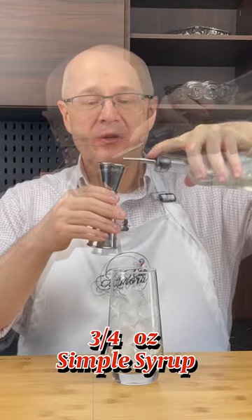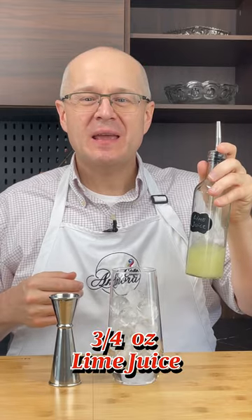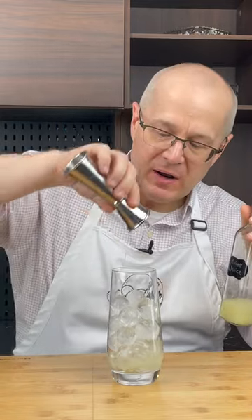Three quarters of an ounce of simple syrup — the perfect pour. Three quarters of an ounce of freshly squeezed lime juice. Don't buy that stuff at the store. Get fresh lime and squeeze it yourself. The flavor is that much better, I promise.